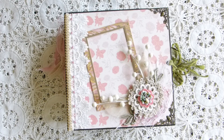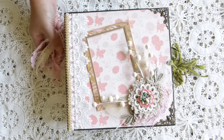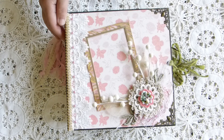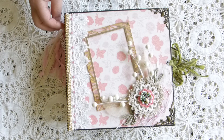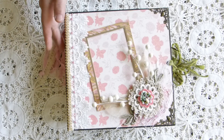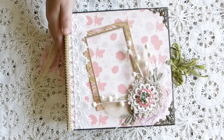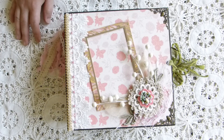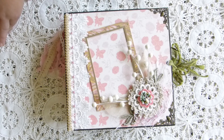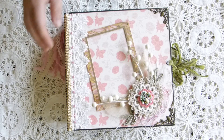Hi everyone, it's me again. This time I have a baby mini album to share. Like I said in the last video, it is going to be a gift for my husband's niece — she's going to have a baby in a month. I want to make something for her and it is a simple album because they are not a scrapbooking person, so I don't want to make things too complicated.